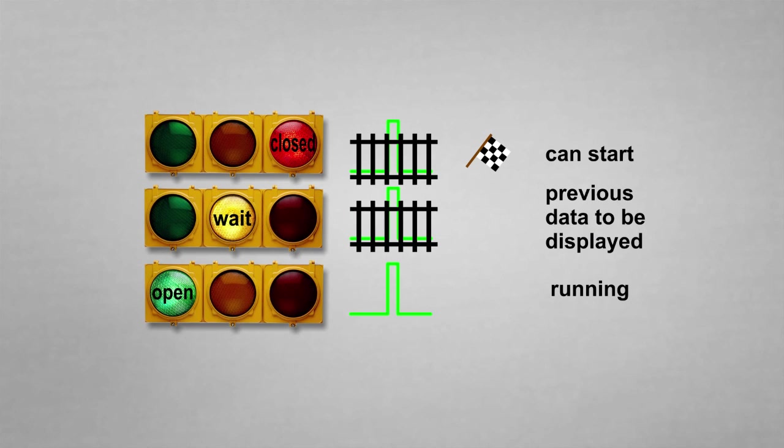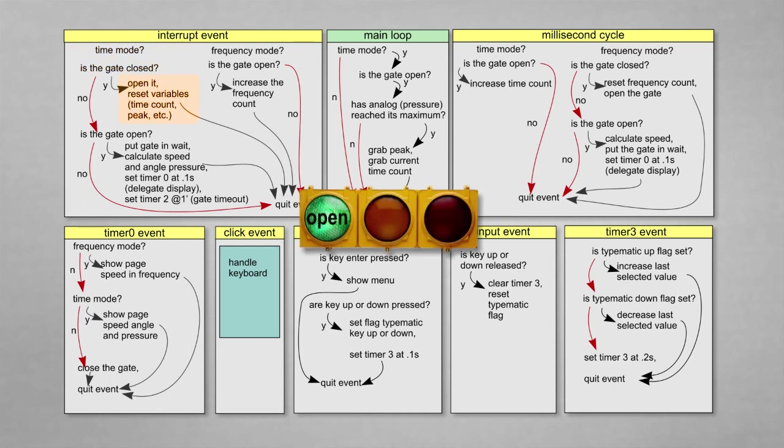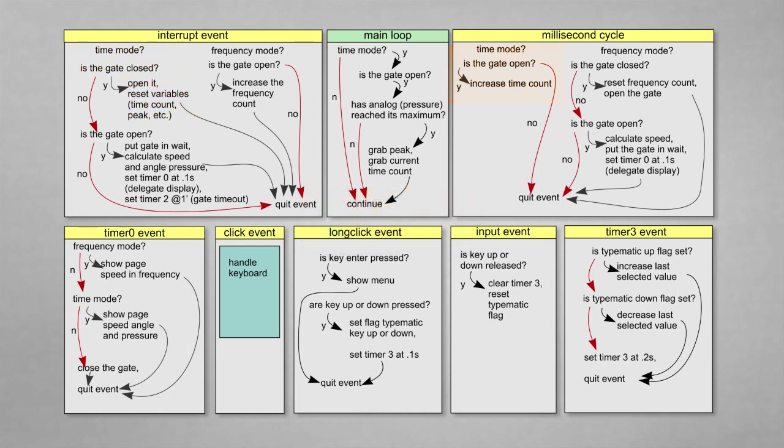A gate signal is used to sequence the counting of pulses or time and to display the results. At the beginning, the gate is closed. The interrupt event is fired when a pulse arrives from the photodetector. In frequency mode, if the gate is open, it increases the frequency counter. In time mode, if the gate is closed, it opens, allowing the time counter under the millisecond cycle routine to increase. Within the main loop extension routine, the peak of the pressure signal read from the analog inputs is recorded along with the time lapse up to that moment.